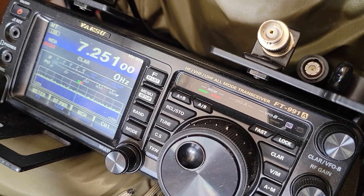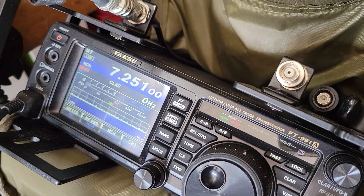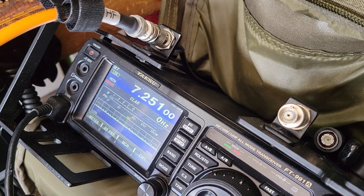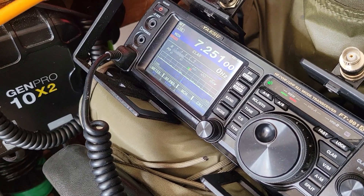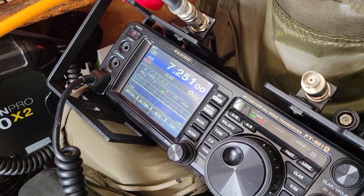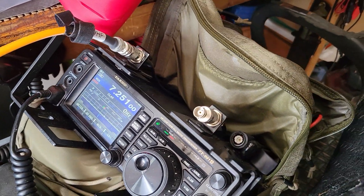I'm going to try putting up the other pole and running that end-fed half wave as an NVIS on these two portable poles. I might try to get in on this contact. This is now on the NVIS I just got set up — let me show you what it is.